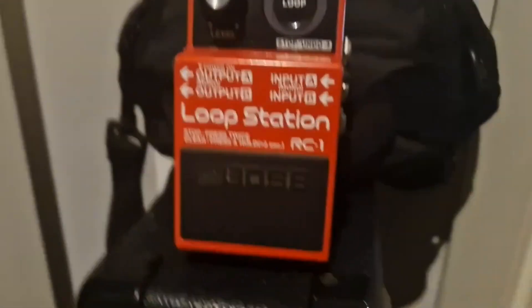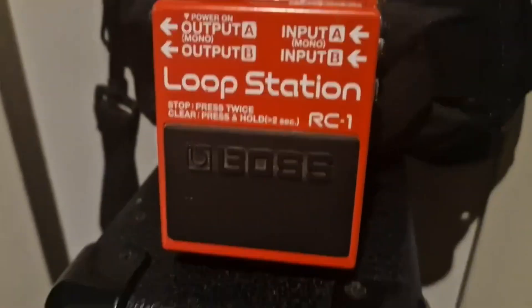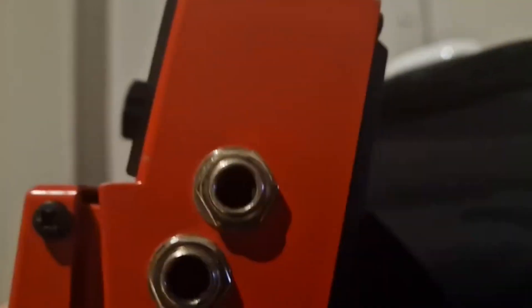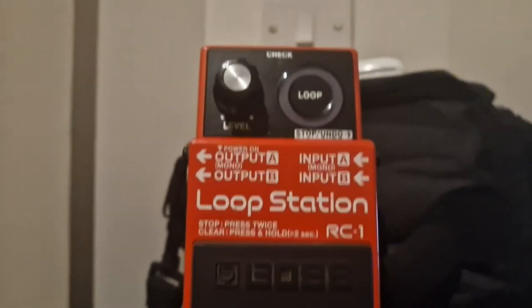I tend to see them for about 120 quid when I look on Reverb. So I'm just plugging in — look at all that old man dirt and crud. Look at it, fucking filthy. Yeah, it's fucking filthy. And this is me trying to figure out how to use a loop pedal — looks like I never have.